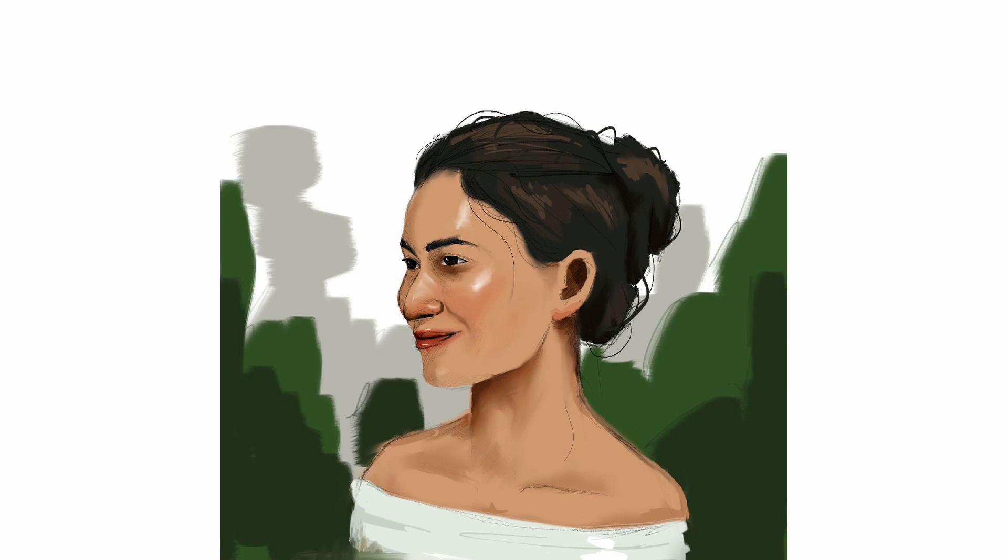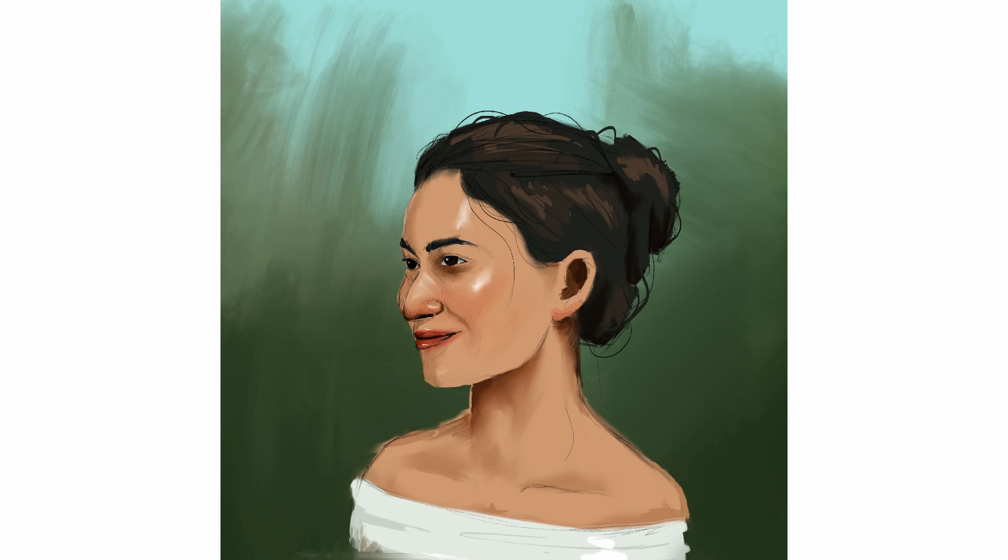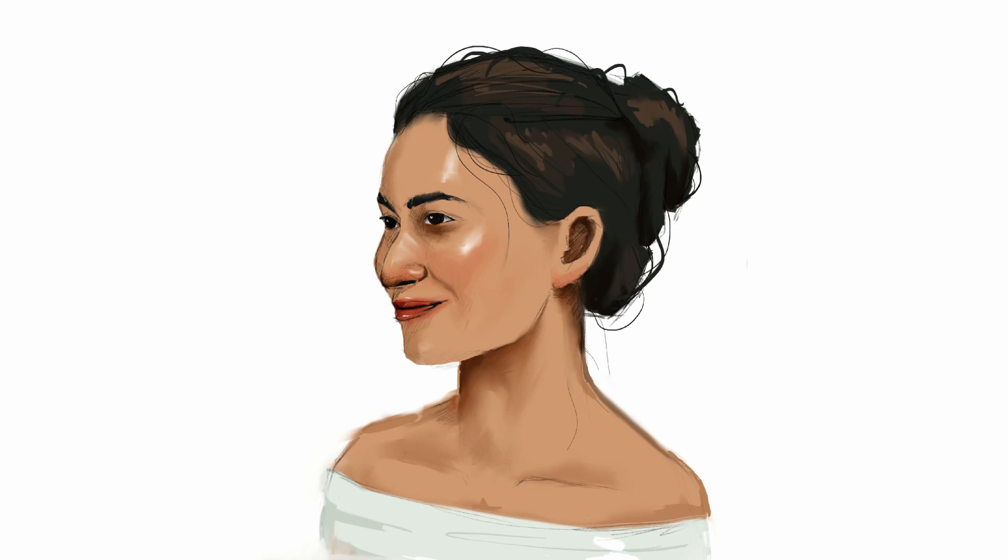On this part right here I decided to experiment with the background, but at the end I decided to just remove the background and choose a plain white background. That makes the subject or the portrait pop more and adds contrast, and I think that looks beautiful. She's an amazing woman.